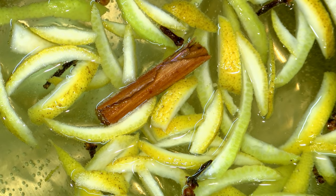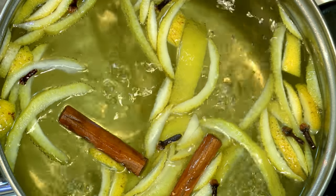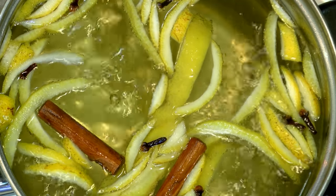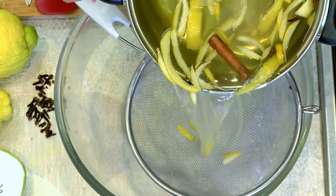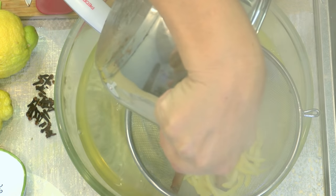Once our mixture starts boiling I'm going to turn the heat down and let it simmer for 15 minutes. That's simmered for 15 minutes and I'll just pass it through the sieve and strain it.